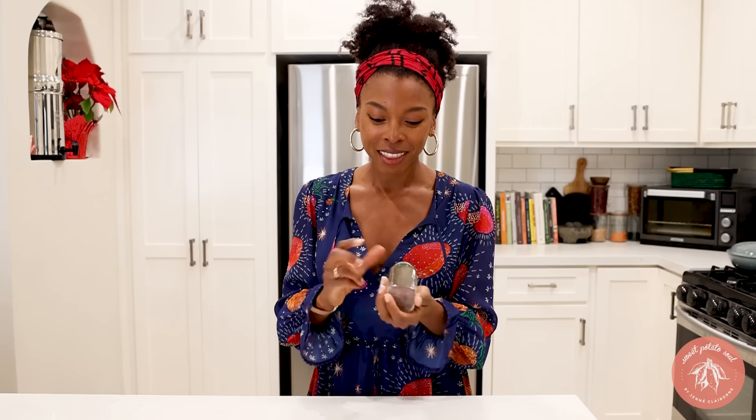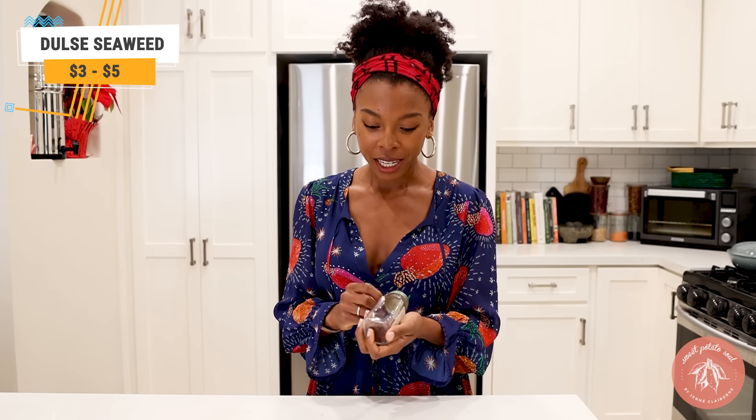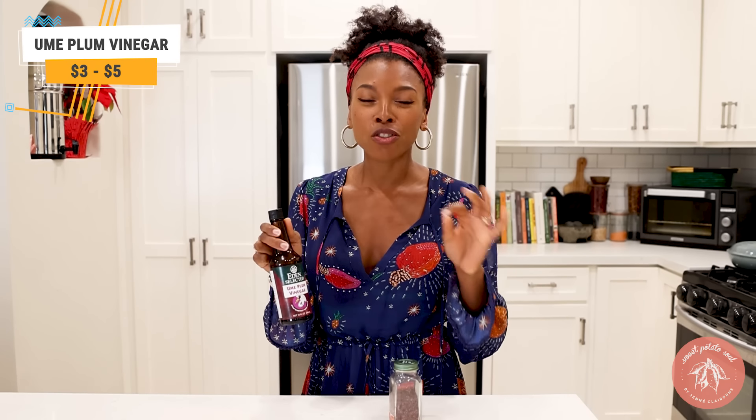Now let's talk about replicating the flavor of seafood. This is dulse seaweed — it's super briny, very salty, very flavorful. It tastes like the ocean, straight up. And this is ume plum vinegar — again, extremely salty and it has a briny taste and flavor. I like to add these to my chickpea tuna, to vegan crab cakes, anywhere I want to replicate that seafood flavor.